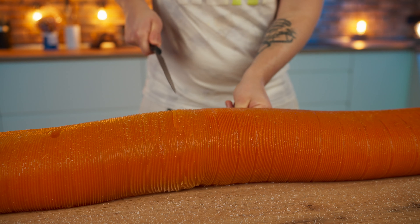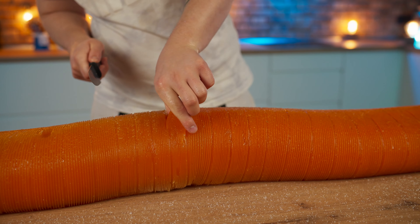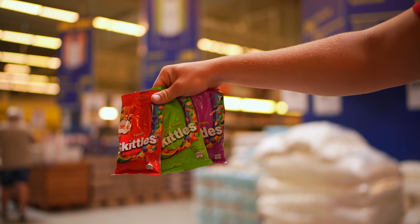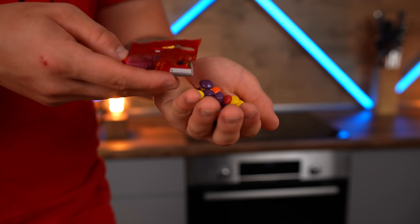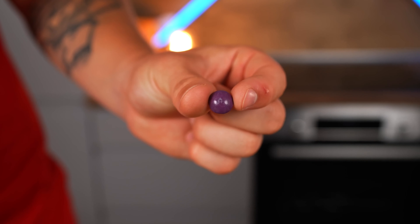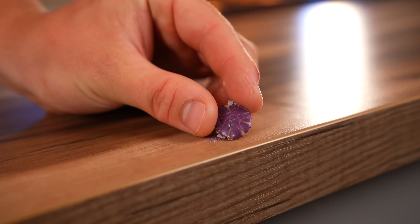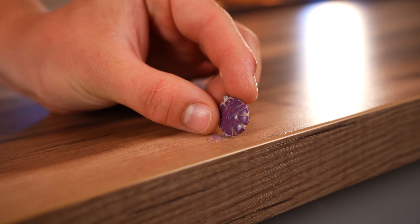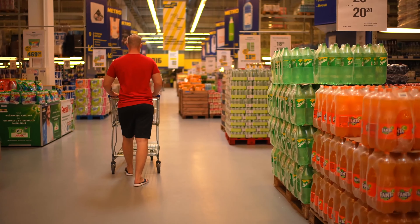Let's cut off a piece and try it. Hey everybody! Today we decided to cook a giant Skittle. Let's open the packet and see what it's made of. Inside there are a bunch of small candies, and if we crush them, it becomes clear that there is a candy coating around a soft, chewy inside. Now let's buy everything we need to cook a giant Skittle.